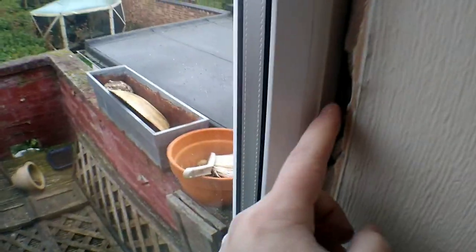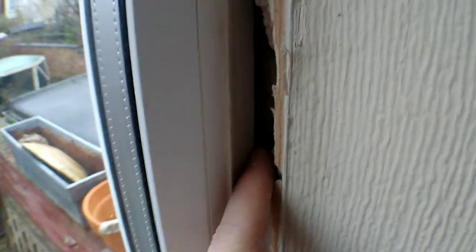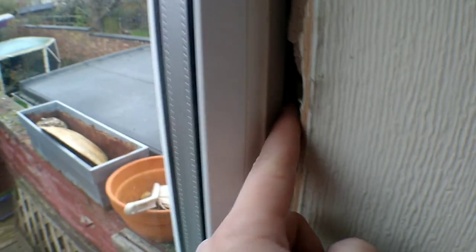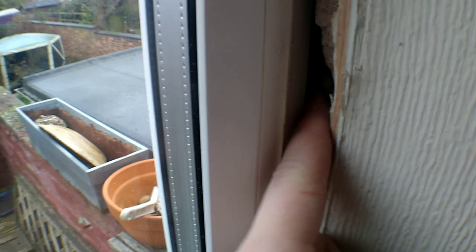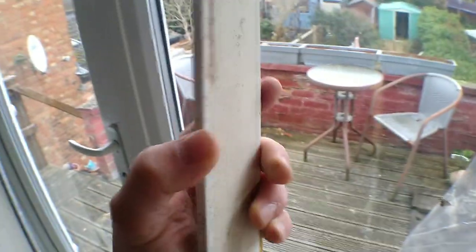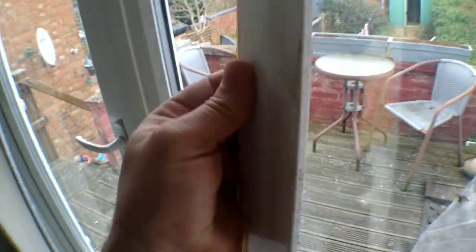If these window frames aren't sealed properly with either foam or silicone sealant, cold air is going to fire through this gap and come through this plastic. Again, there's no insulation value at all to this trim.